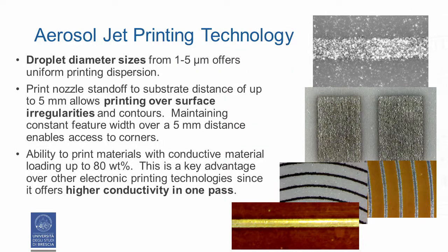This technology offers many advantages over screen printing or inkjet. First, this technique permits printing droplets with diameter sizes from 1 to 5 micrometers, which offers uniform printing dispersion. Second, the substrate, which can be heated to evaporate the solvents, is usually placed about 2 to 5 mm below the nozzle exit, with the surface perpendicular to the jet. This feature allows printing over surface irregularities, contours or corners.